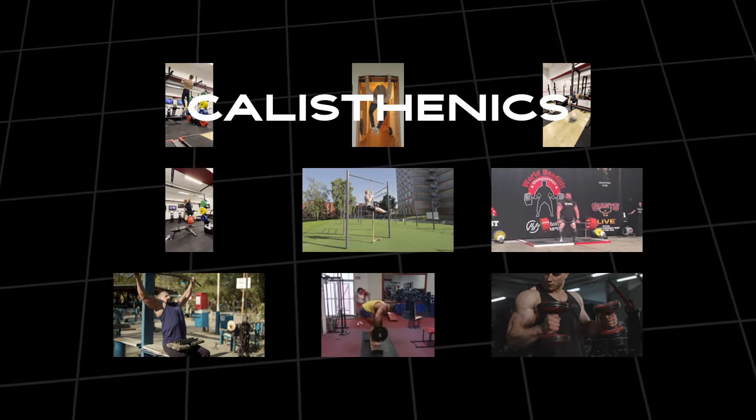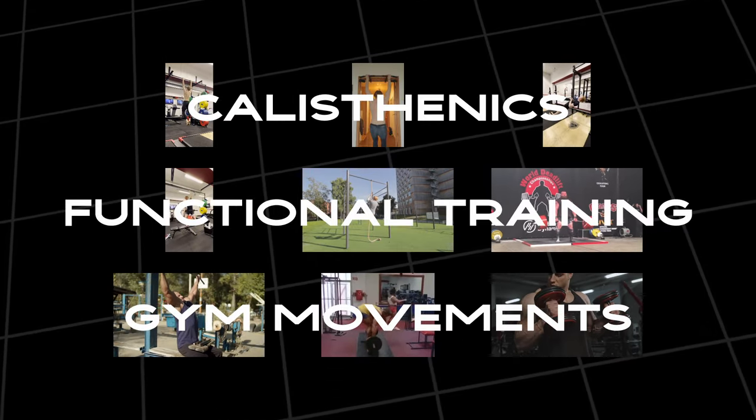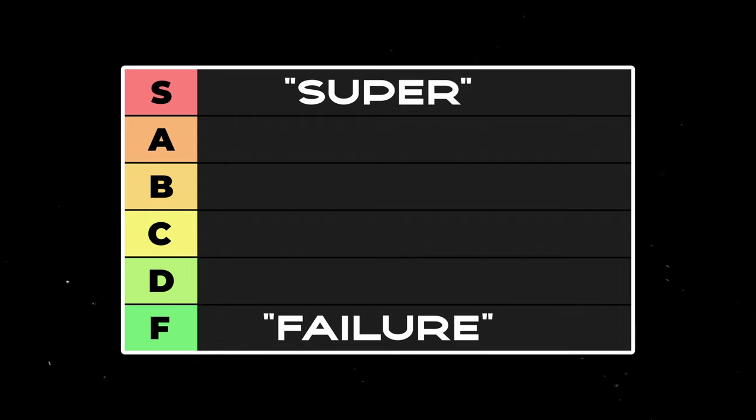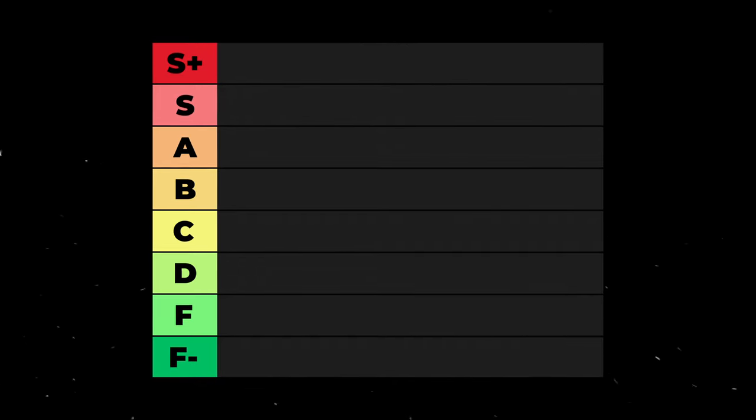In this video, I'll be covering nine powerful pulling accessories taken from the domains of calisthenics, functional training, as well as some gym movements. All of the exercises will be ranked from S for super to F for failure. At the end, I'll crown one exercise as the best of the best, promoting it to S-plus tier, and one exercise as the worst of the worst, downgrading it to F-minus tier. And with that, let the rankings begin.